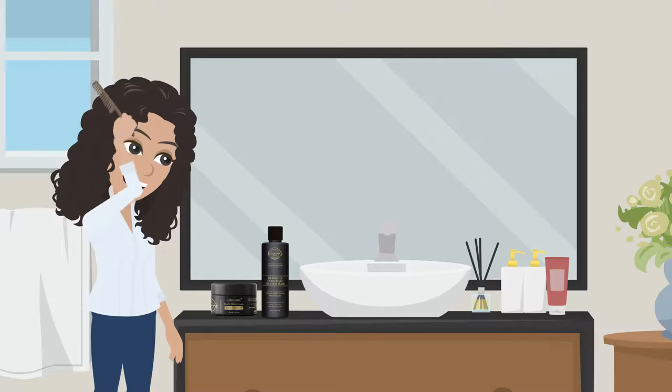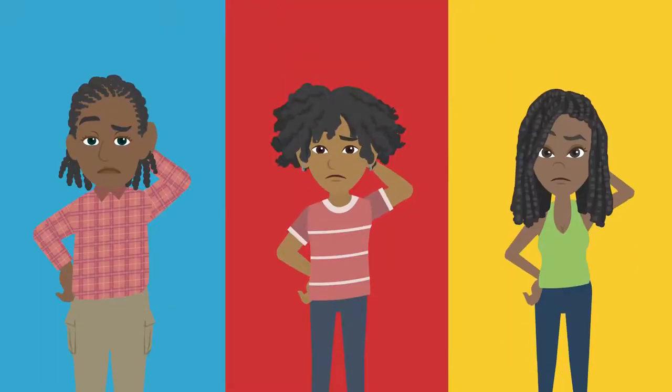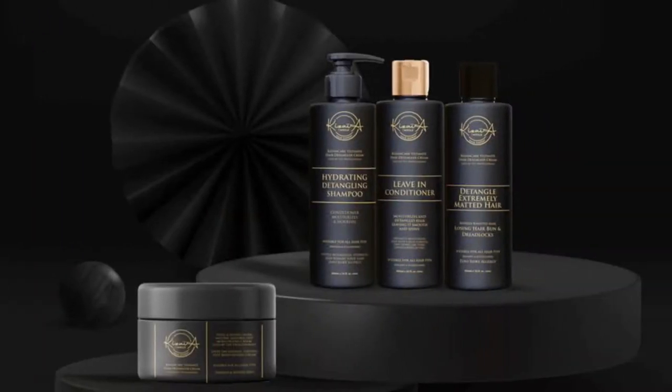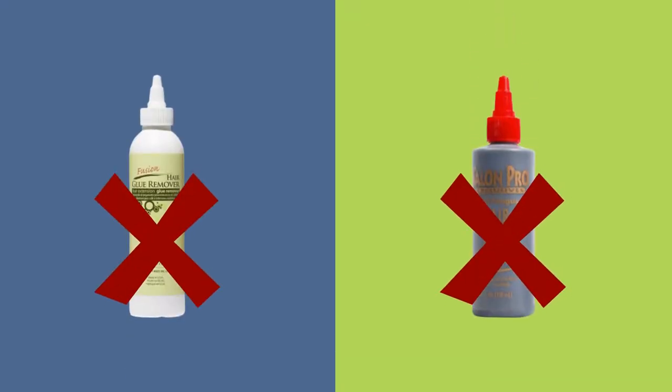It puts knots and clumps of tangled hair aside for safe and easy removal of braids, weaves, hair extensions, and dreadlocks. Keziah Care Pro Ultimate Hair Remover Detangler Cream can also help to take out excess bondage glue or keratin fusion hair glue.